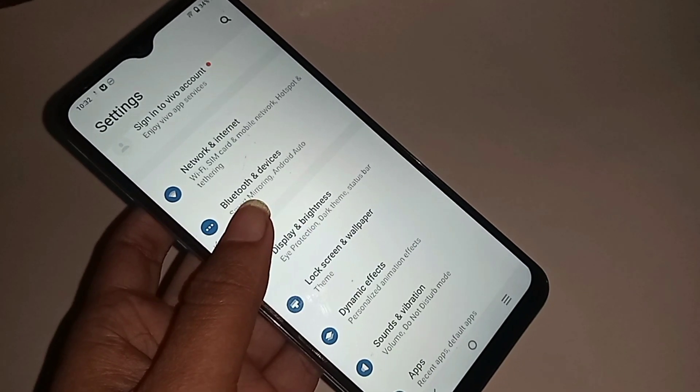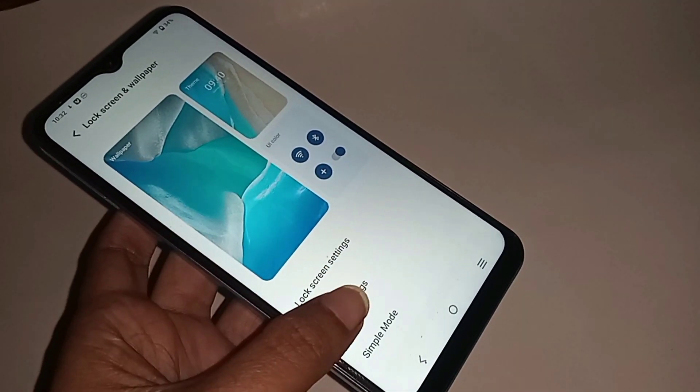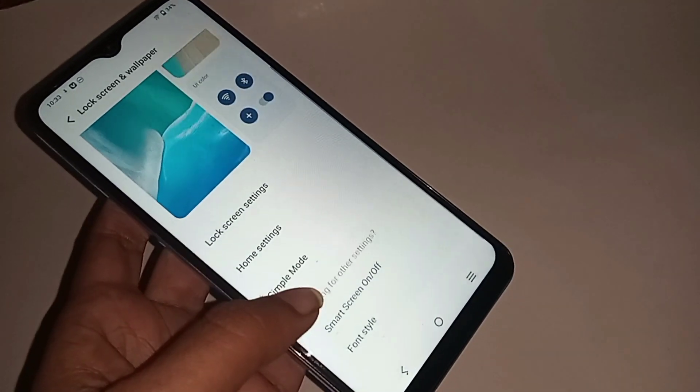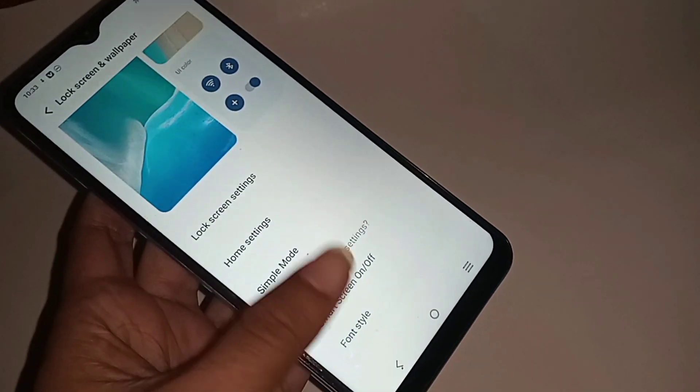Then scroll down and you can see an option called Lock Screen and Wallpaper. Go to Lock Screen and Wallpaper, scroll down, and you can see an option called Smart Gestures on or off.